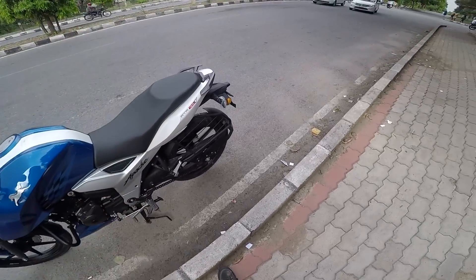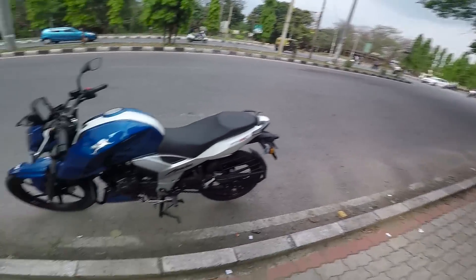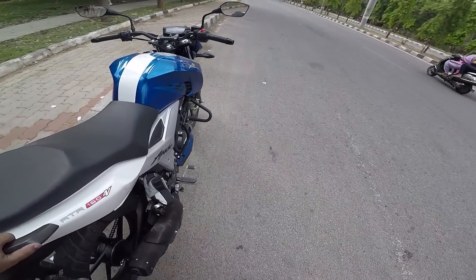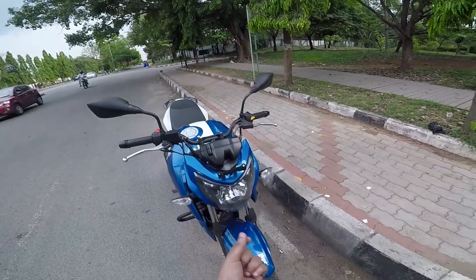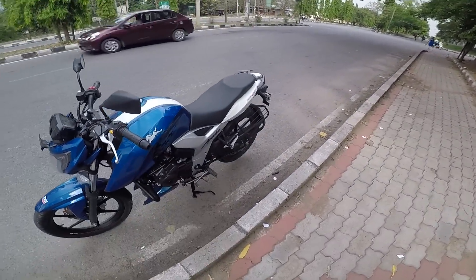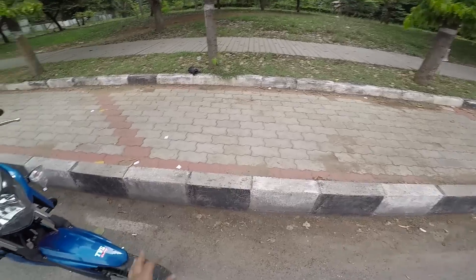Now let's talk about the engine. The 4V means 4 valves, and this motorcycle doesn't show any kind of stress even if you take it to the higher revs. I witnessed it some time back - even at the redline it didn't feel any stress, just a slight vibration which came to my footpeg. Other than that, this motorcycle is absolutely wonderful engine-wise - I just enjoyed it.